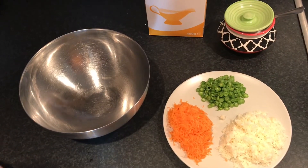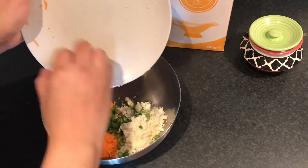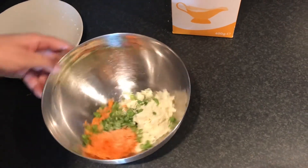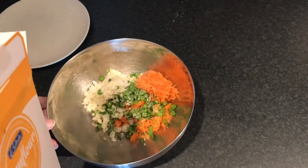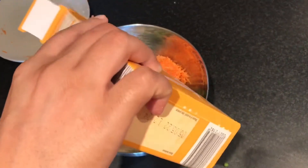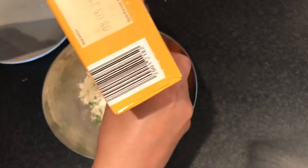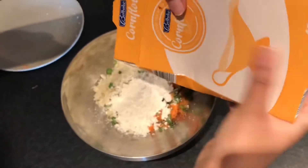To make manchurian balls, I mix all my vegetables and add some salt. To bind the mixture, we will need some corn starch or corn flour. We have to add very little corn flour because the flavor of the vegetables should come through in the manchurian balls. I am adding about 2 tablespoons of corn flour here.